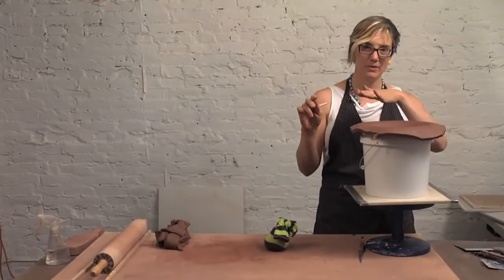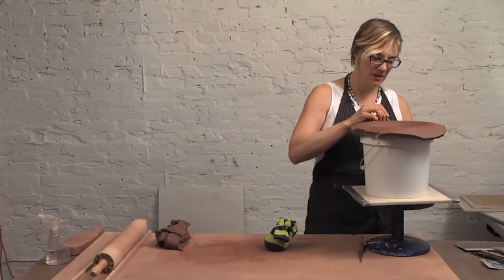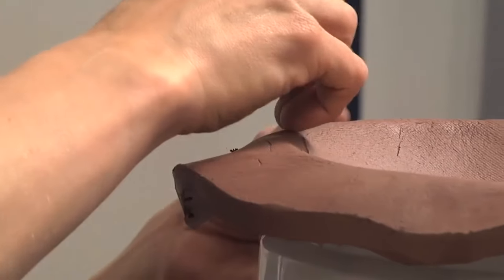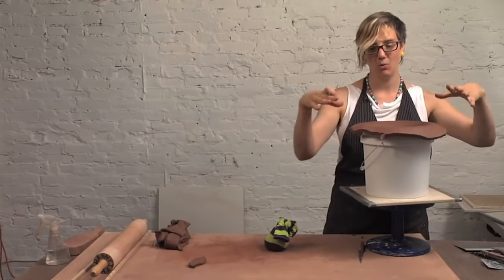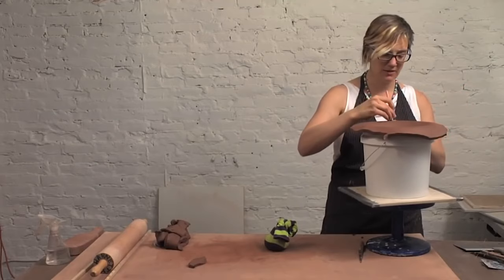Now I have the desired shape on the inside and it looks good. So I'm going to trim up the edge and bring it a little closer. But I'm not going to take it too close to the edge because I don't want it to fall in. As it shrinks, it's going to pull itself away from the bucket, so I'm definitely going to leave about a half an inch there on the edge.